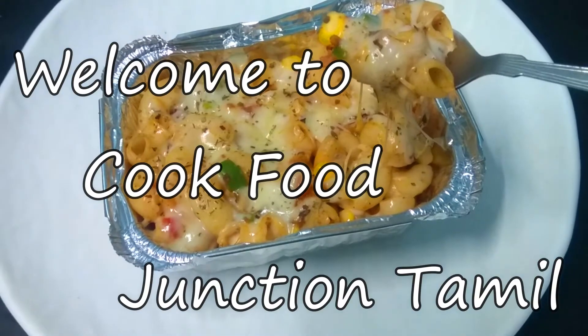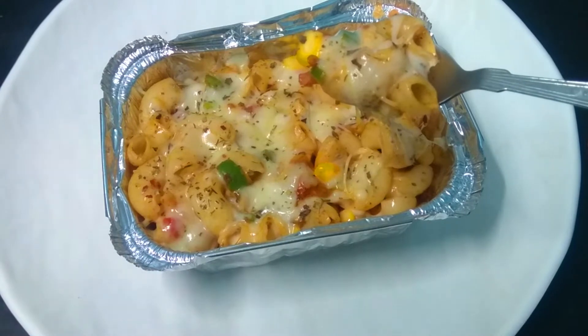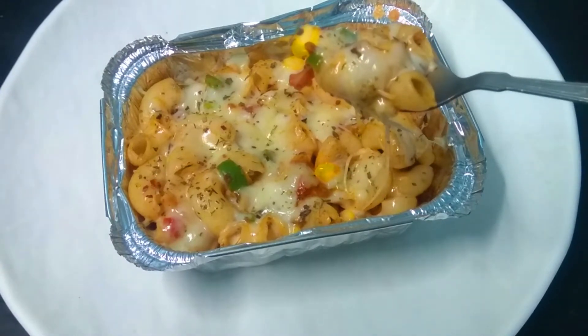Hello friends, welcome back to my channel, Cook Food Junction Tamil. Today, we are going to see a street side food in North India.